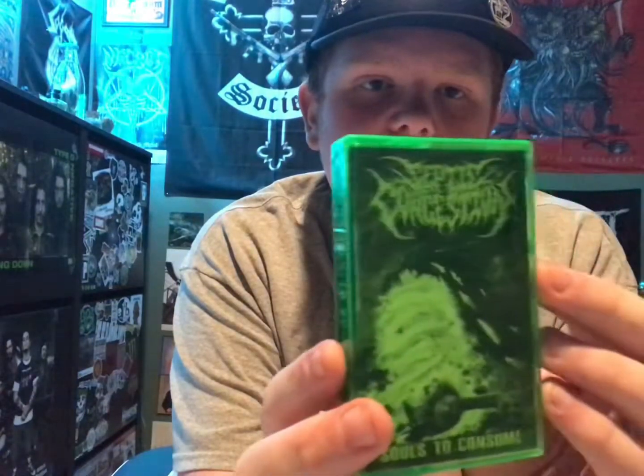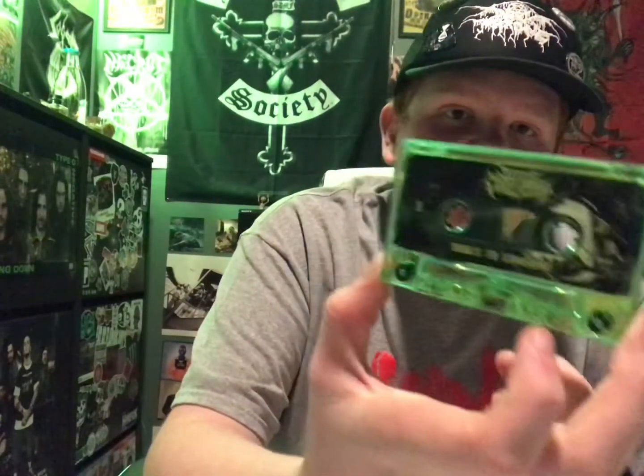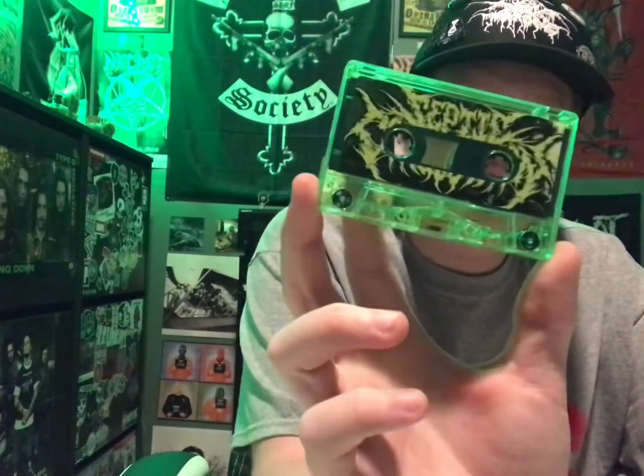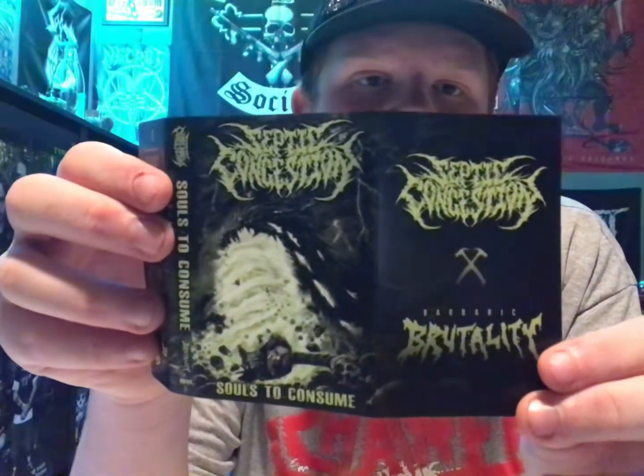Starting with Septic Congestion — that's Jack from Cranium's other band — and they're on colored shell casings. The album is called Souls to Consume, it's awesome slam from Norway I believe. It's this lime green see-through tape and these are some of the nicest tapes I have. I really like the whole green look. It's got Jack and some other members whose names I don't recognize.